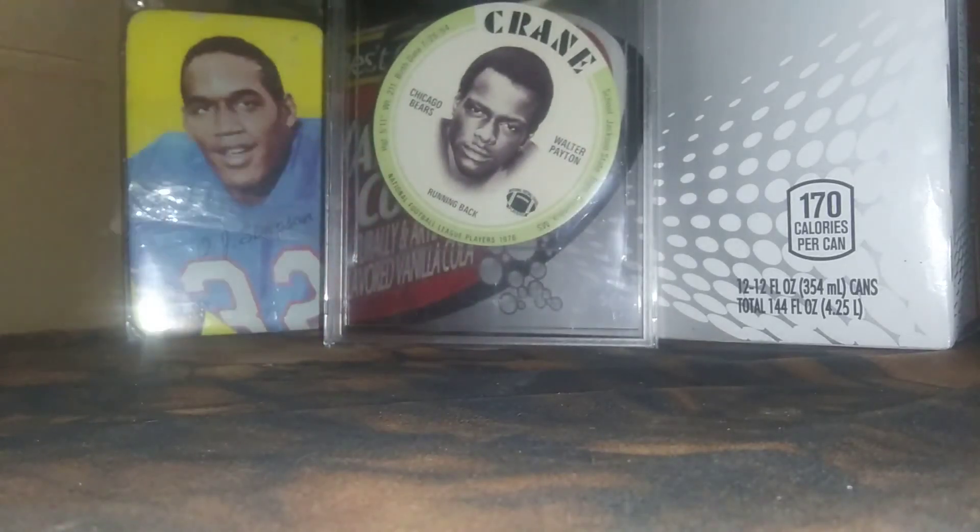Just a quick couple rookies, some oddball cards there. Thanks for watching.